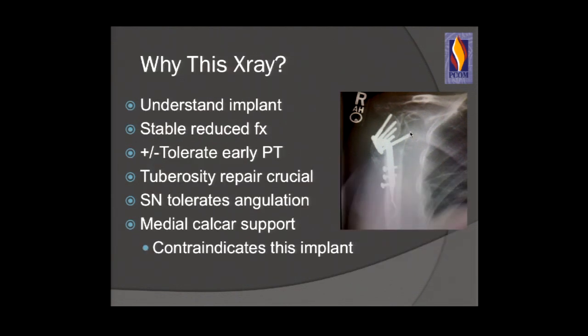So why did we get this x-ray? We have to understand, first of all, what is the implant we're using, what type of fracture are we working with, and what is the biology? In essence, what we want is a stable, reduced fracture which is able to tolerate early physical therapy. Tuberosity repair in the shoulder is absolutely critical. We must ensure the surgical neck is reduced to avoid varus and that we have appropriate medial calcar support.